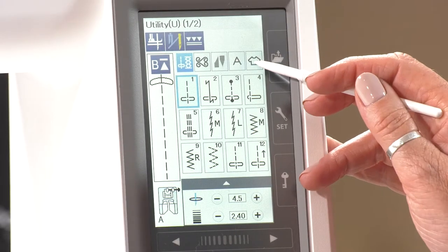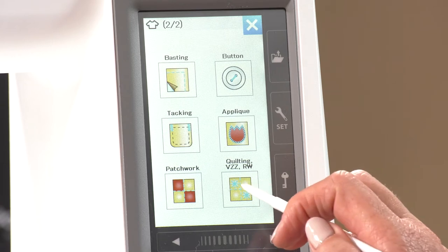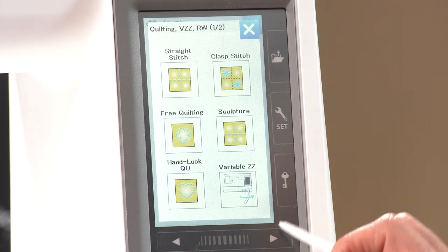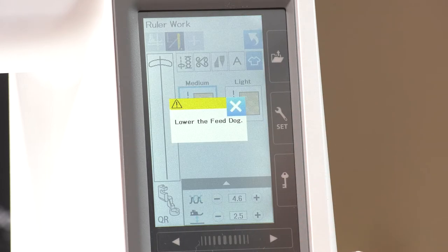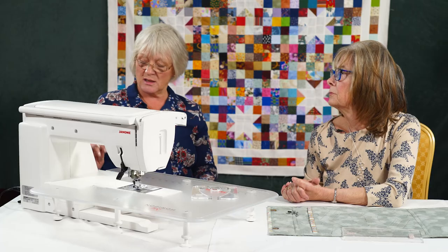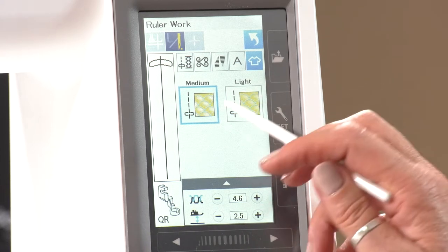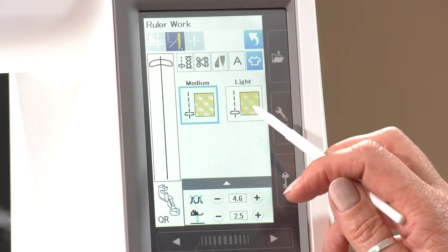We need to go back into sewing applications and across the screen to free-motion quilting, all on here. It's telling me I've got two pages so I need to pop across and there's the ruler work setting. That tells me I need to lower the feed dogs — I can pop that down on the side. It shows the QR foot, which is the quilting ruler foot, and I can use it with medium or light, which just alters the setting slightly.